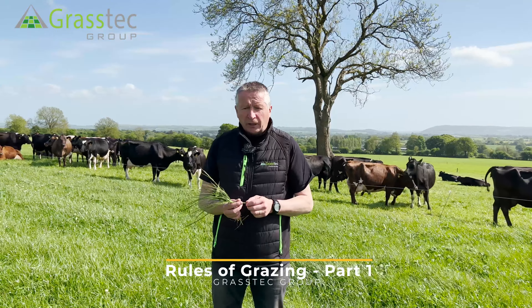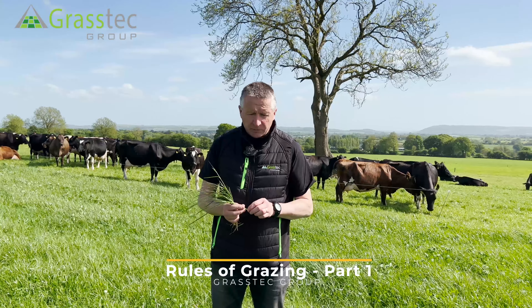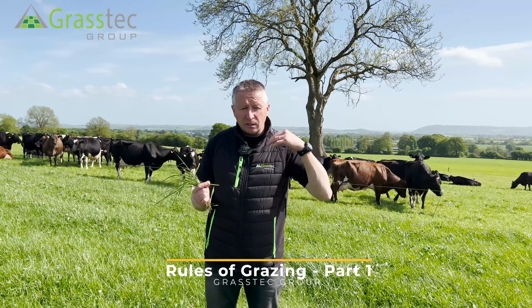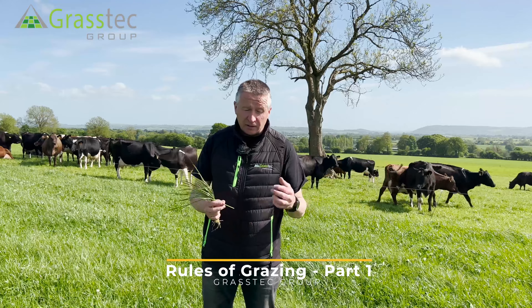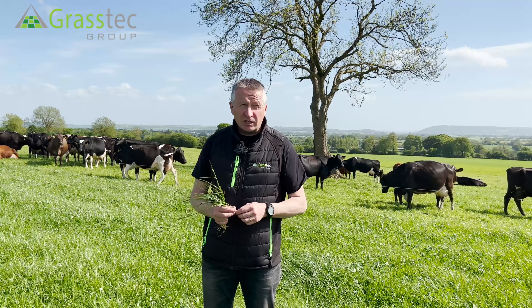I just want to do a quick video on what we consider to be the rules of grazing. Here we are on a farm in the middle of May in Ireland. We're deep into the grazing season now, and this farm is on its third rotation.